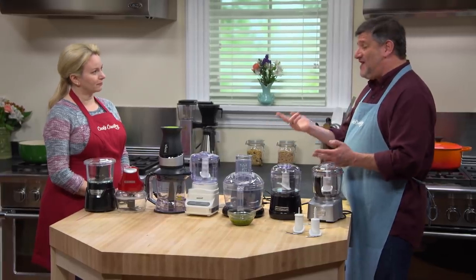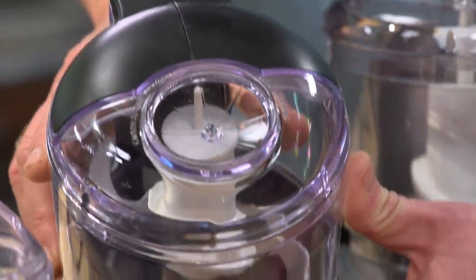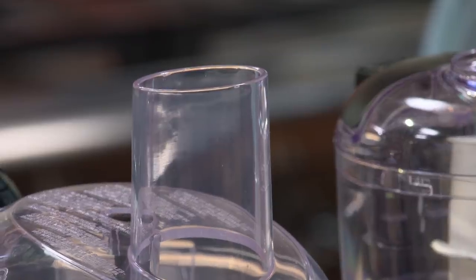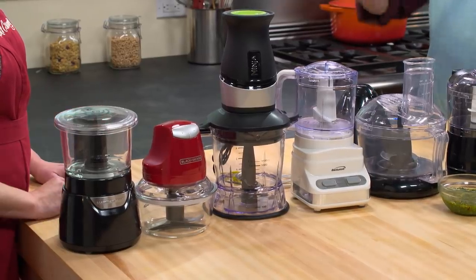In terms of making mayonnaise, you have to have your egg yolks and the other ingredients going inside the work bowl and dribble in the oil very slowly so that it will emulsify. To do that, you need some kind of opening in the lid. Four of the machines had neither a drip hole nor a feed tube, so you couldn't really make mayonnaise — a key task for a small food processor — and we eliminated those based on that alone.